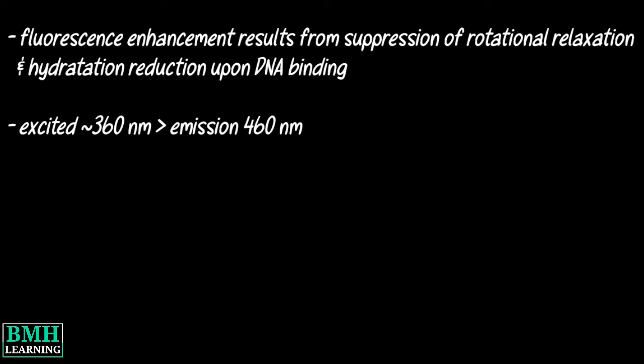Hoechst dyes are excited by UV light around 360nm and emit a broad spectrum of blue light with a maximum in the 460nm region.